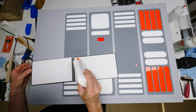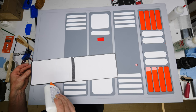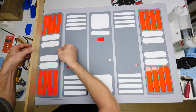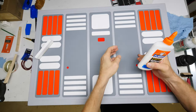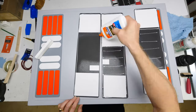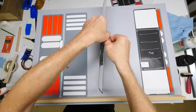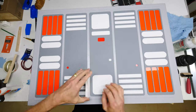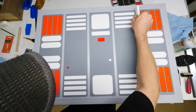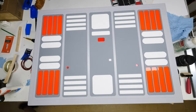Let's apply the graphic panels. Since this is going on some latex paint and the panels are essentially paper, I'm just going to use some white glue — PVA. The nice thing about that is that it's positionable, meaning I can slide them around a little bit once I've put them down and get them into the right place. I use a little spacer to help me do that.